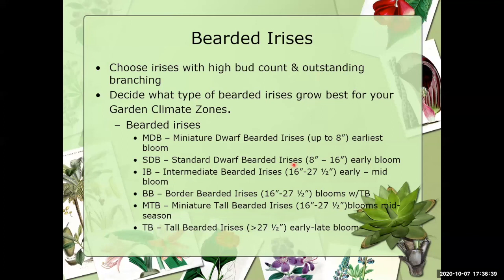You need to decide what type of bearded irises would grow best for your climate zone. In Dallas we're right in the middle of zone eight, so we get very warm. The first class to mention is the MDBs — miniature dwarf bearded irises. They don't grow very well for us here because we just don't get cold enough. But if you do purchase those, they would have a stalk up to eight inches tall and are one of the earliest bearded irises to bloom, so you'd want to plant those at the front of your landscape.